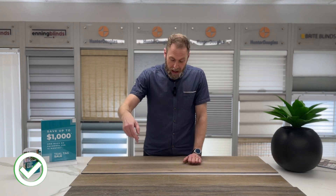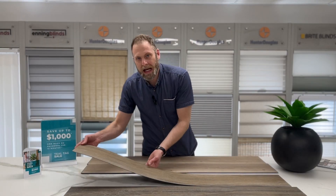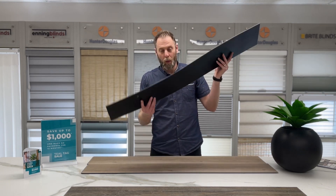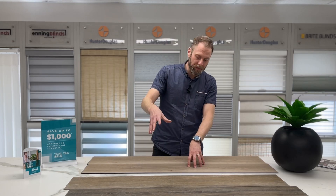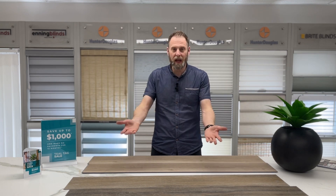The other great thing about glue down is that down the road, if you get a gouge or you drop a kitchen knife on this board, it's actually pretty simple — we can come in and pull this board up. We always recommend you keep a box or two extra in the basement. You can grab a board from your extra stock, put that down, and it's as good as new. With click, it's a little more difficult because they're all locked in to their neighbors, so we have to unclick to get to that board to replace it.